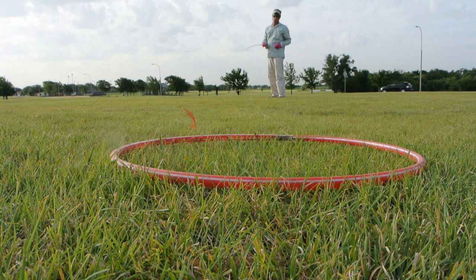I used just an average 5-weight fly line to go over the 5-weight rod, and the casting circle I'm casting at is right around 2 feet.